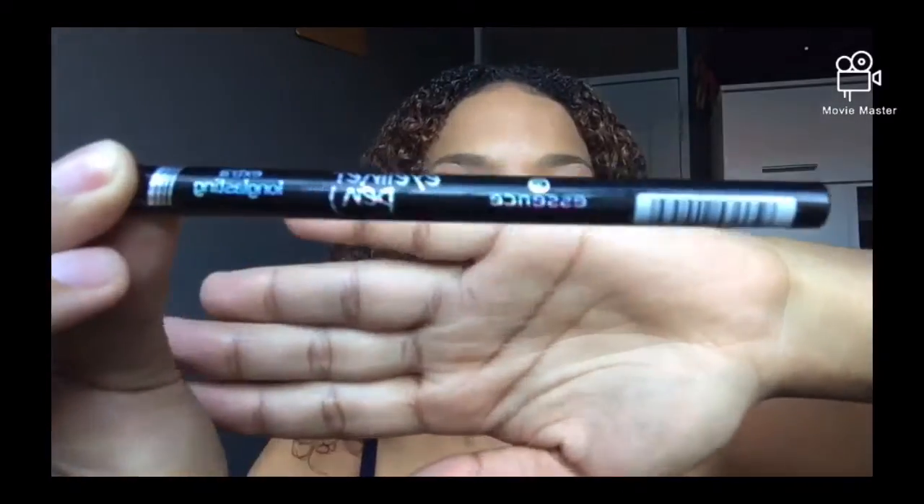I'm going in with my essence eyeliner and I'm just going to be doing a small wing.